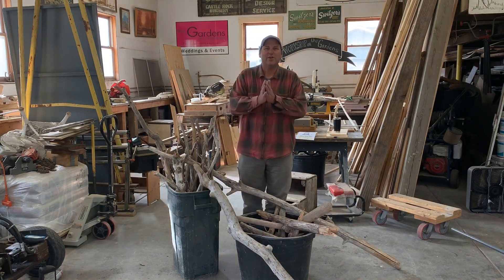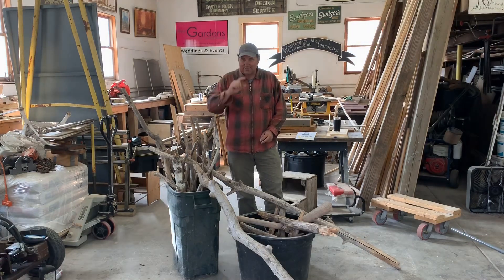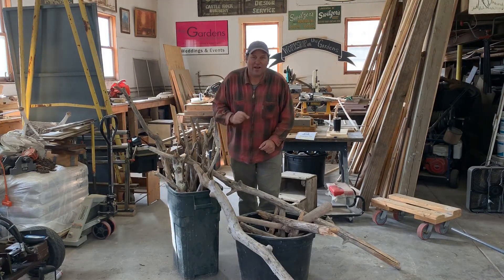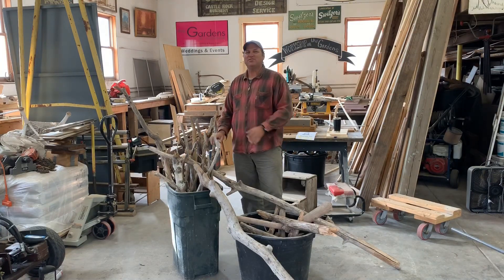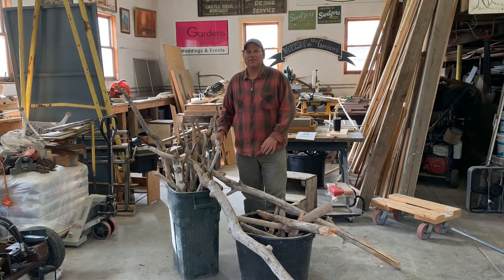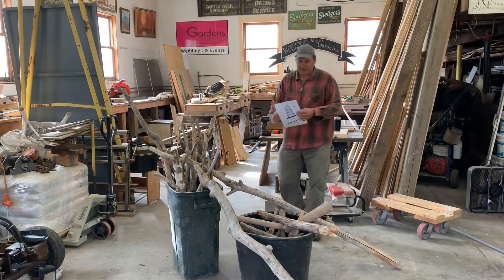Hey hi, Glyn here in the workshop at the gardens. Today is a nice and easy DIY project for you. We are gonna take some branches and twigs and make a garden obelisk trellis. Let me show you what it looks like.